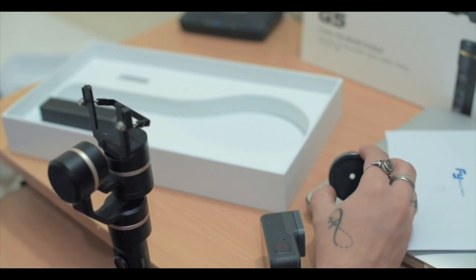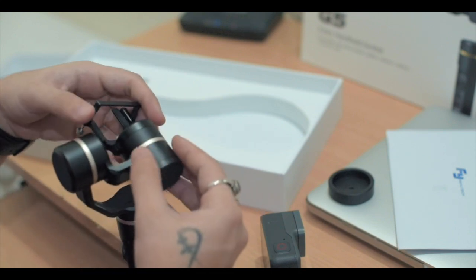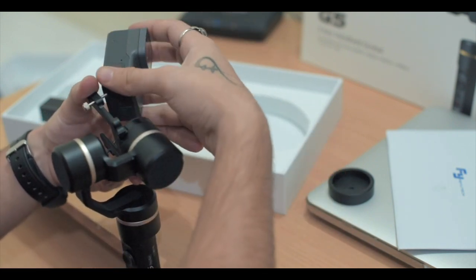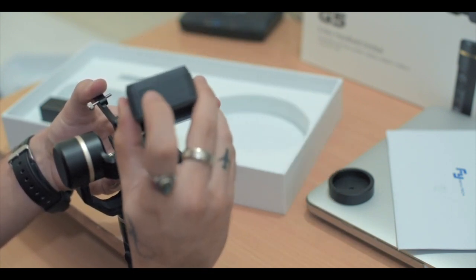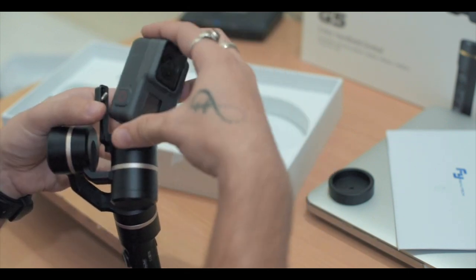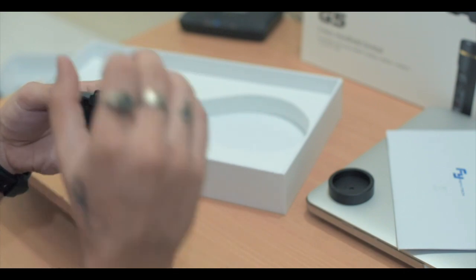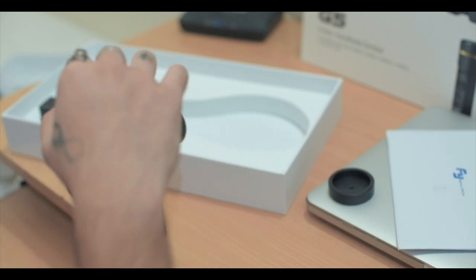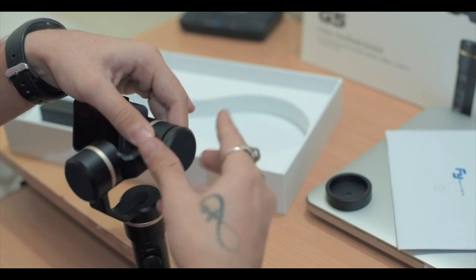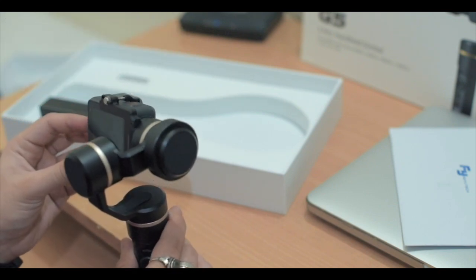The updated version of this gimbal comes with a weight, which you have to use when you're using a GoPro Hero 5 or 6 — I will show you why. The only thing I don't like about this gimbal is that when the camera slides in, the power button can only be accessed for Hero 5 or 6 height, so you have to remember to turn it on before you slide it in. As you can see, the camera gets tilted towards the left when we don't have the weight on. Once we put the weight on, it balances out — looks better now.